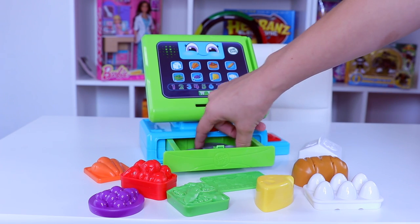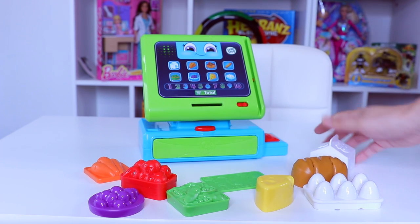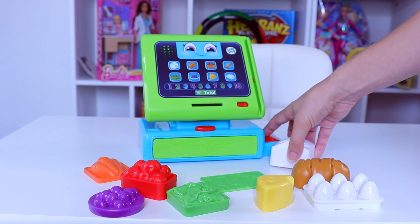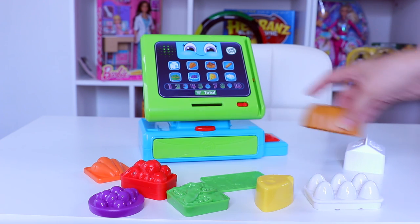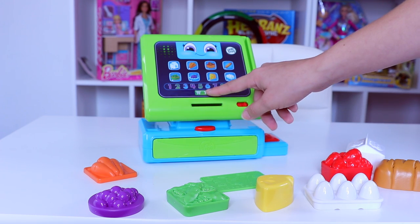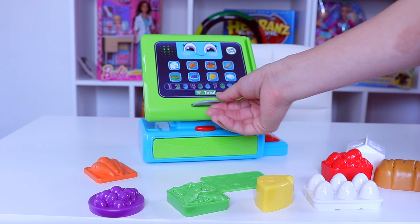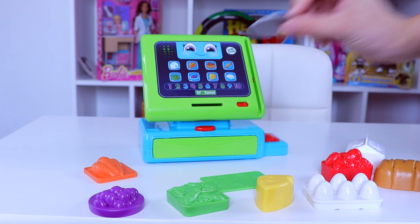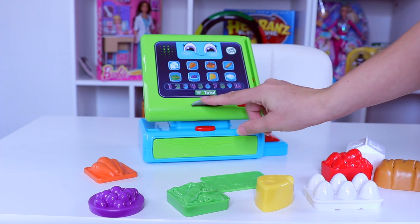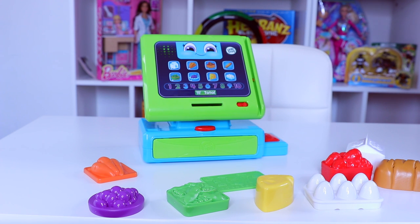I'm going to pull some coins out so we can play with coins next time. This time I'm going to scan some items. I'll scan three items and then total. You've scanned three items. Your total is three coins. Insert three coins. I'm going to put them in this side — one coin, two coins, three coins. You paid three coins. Enjoy your yummy groceries!